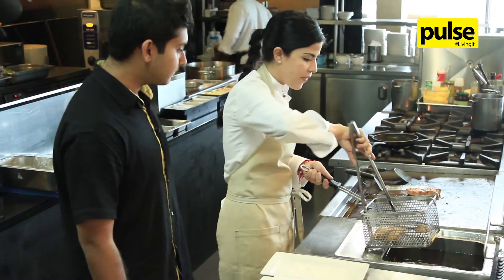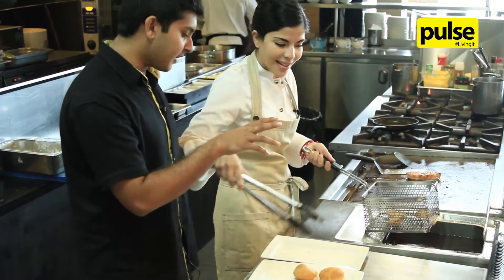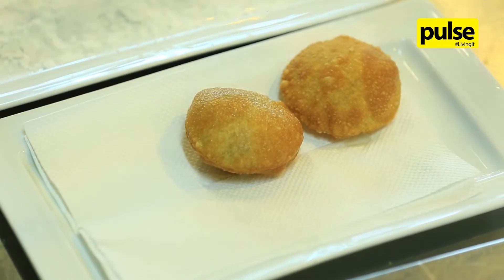So we have the wontons here — it's about two to three minutes of frying until they get brown and crispy.